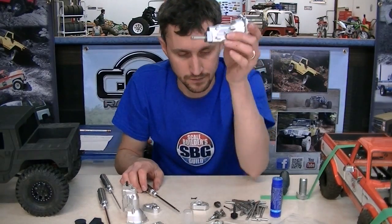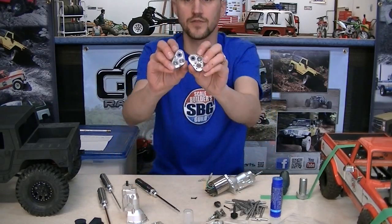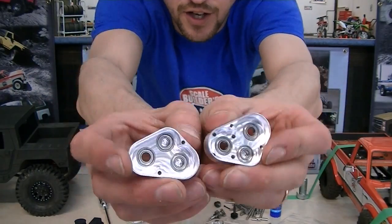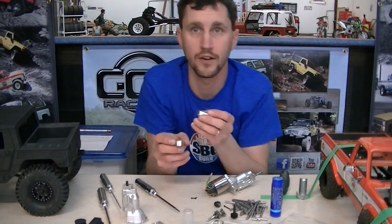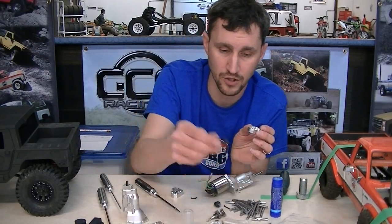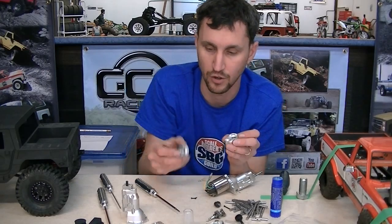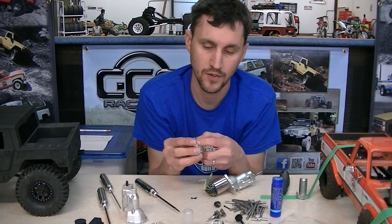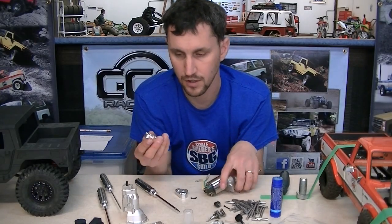Now you're going to put in all the bearings for the transfer case. This is the LRT that marries right onto the transmission, and you need to put in all the bearings. You'll notice you only got five bearings in the kit even though there are six bearing holes - that's because the big bearing you just took off the stock shaft is going to go into this case too. That makes six total: five from the kit, one from the back of your transmission. Plop in the six bearings.